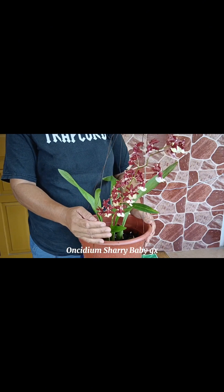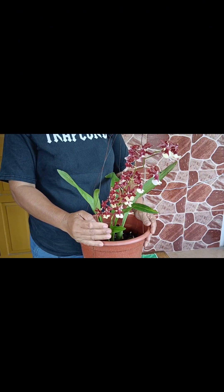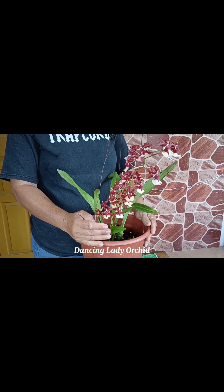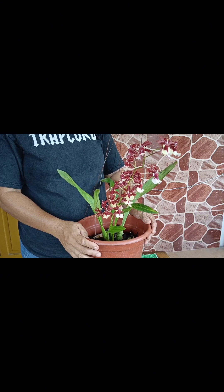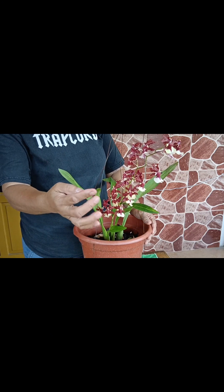Ito nga pala ang aking orchids na Oncidium Sherry Baby GX, or tinatawag ito na Dancing Lady Orchids. As we know, this orchid is an evergreen epiphytic orchid, boasting branching spikes up to 30 inches long or 75 centimeters, and bearing over 100 deep red flowers with white tips.